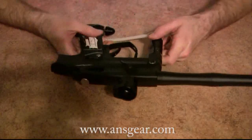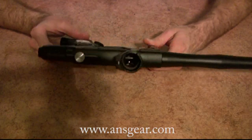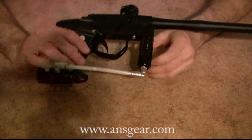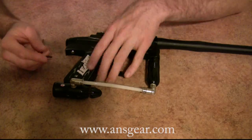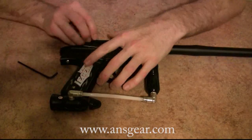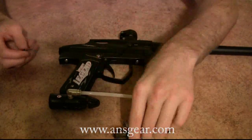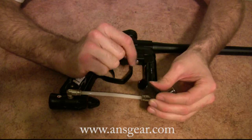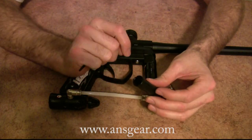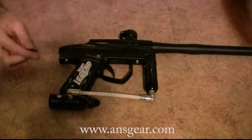Now what we're going to do is take it apart. They come with Custom Products accessories on it. I already have a video up showing you how to take apart the regulator, so we can save some time there. This marker is one of the easiest markers to ever take apart. Out comes the bolt — they do have a flat-faced bolt or a soft-touch bolt, about an extra $20 or $30. It's basically a lot like the Angel soft-touch bolt if you wanted to go with that.